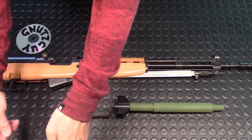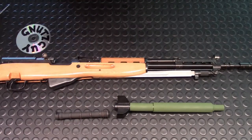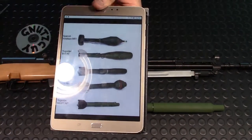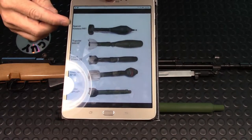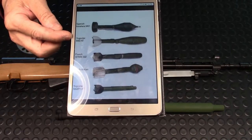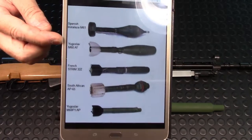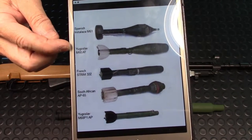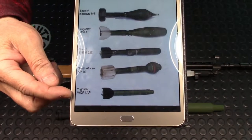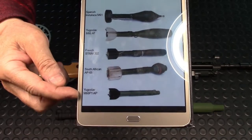I also want to show a picture of what the M60 AT — anti-tank — grenade looks like. Here is a sample of all the different rifle grenades out there: Spanish, French, South African, and the Yugo anti-tank. As you can see, the anti-tank is two inches longer and 100 grams heavier. The anti-personnel grenade is much lighter.